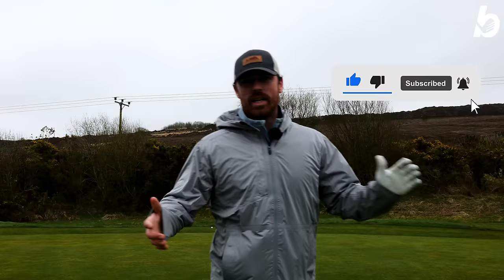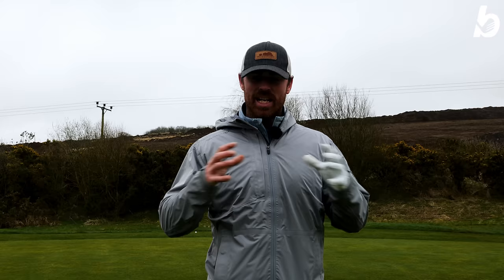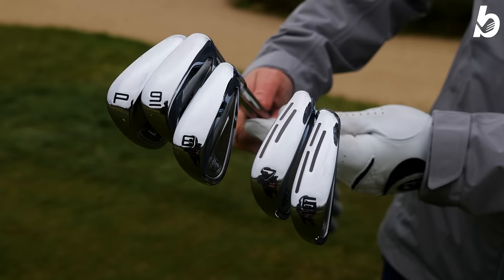On that note of these irons being incredibly workable, we're actually going to test the dispersion. We're going to jump inside to Golfit and get some numbers and see how tight that dispersion is with the Wilson Dynapower Forge irons. We're now inside with the TrackMan set up. I'm going to start with the nine iron because it doesn't have the power hole technology, so we should see more spin and stopping power. Let's give it a hit and see what those spin numbers are like.